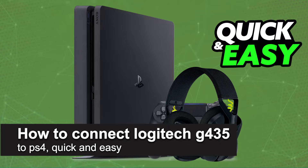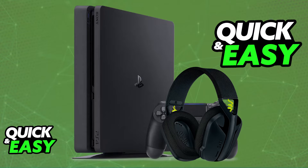In this video, I'm going to teach you how to connect the Logitech G435 to PlayStation 4. It's a very easy process, so make sure to follow along. I'm going to give you easy-to-follow instructions on how to properly set up and use your Logitech G435 headset on a PlayStation 4.